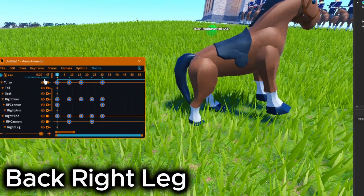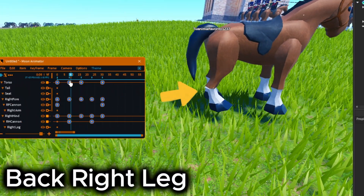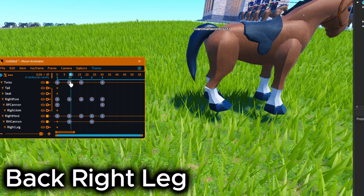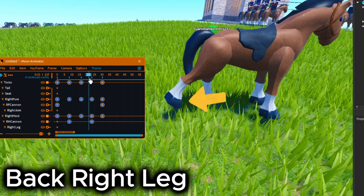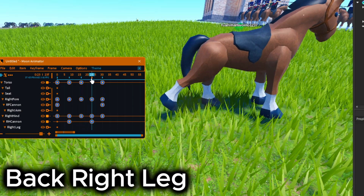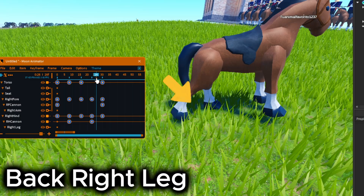Continuing with the back right leg. Rotate it up on frame 8. Then rotate and move it backwards to the top on frame 16. Extend it on frame 23, and settle on frame 30.